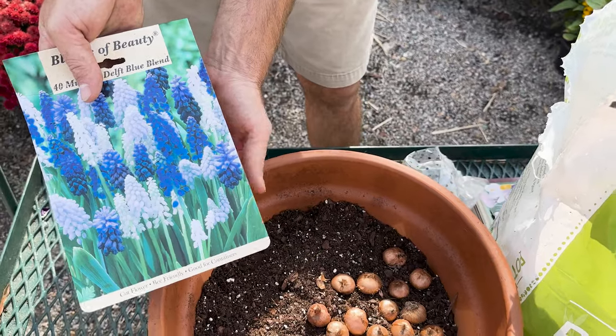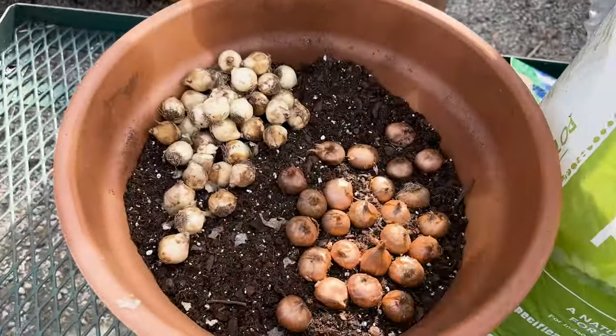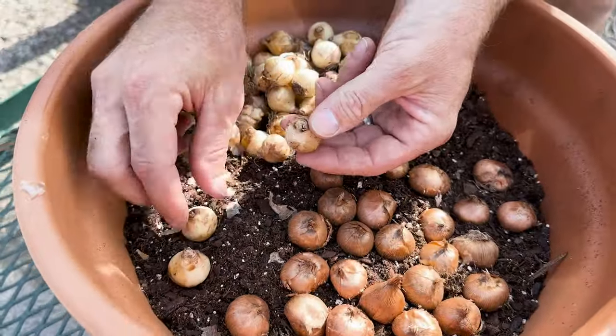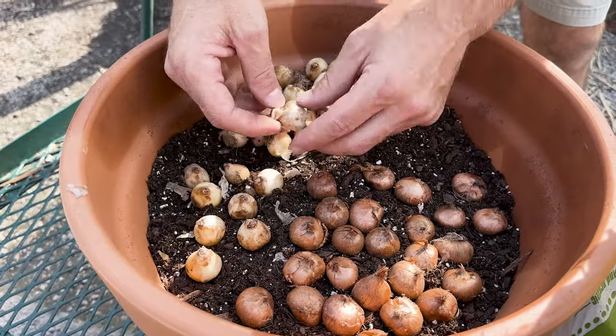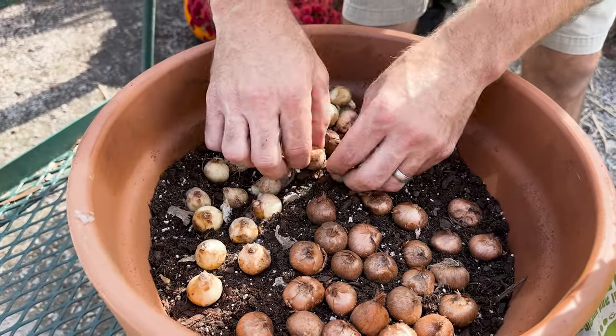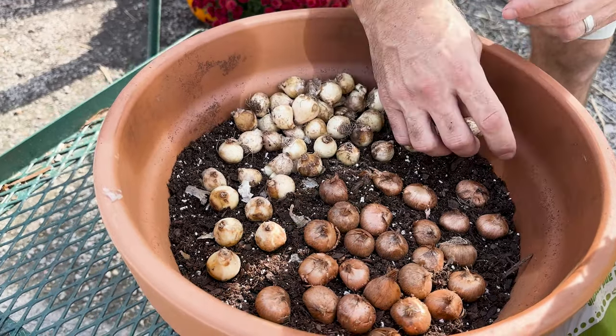The next one is muscari. Muscari is a great spring blooming bulb, very easy to grow, and I'm going to place these all the way around the crocus bulbs. Again, pointy side up — these actually have little roots, so you can see those as well, make sure those are down and the pointy sides up. Pour them in, very easy to do, then just situate them the way you like. You can also mix all of these together if you wanted to, just make sure they're at the right planting depth.